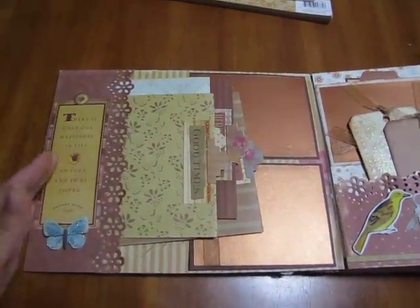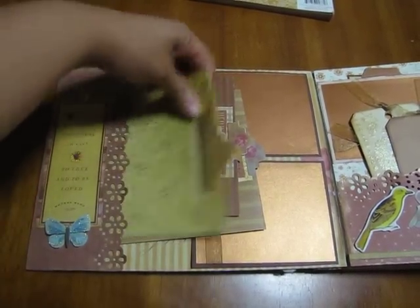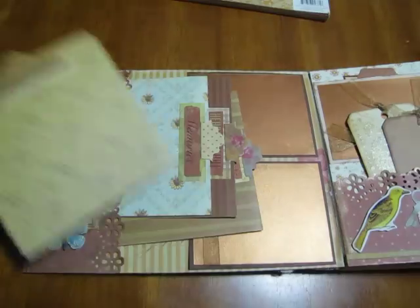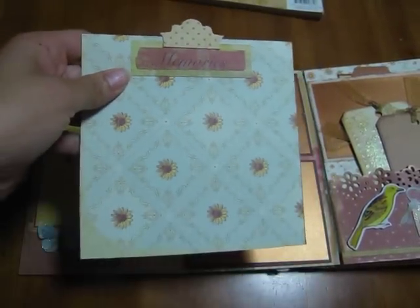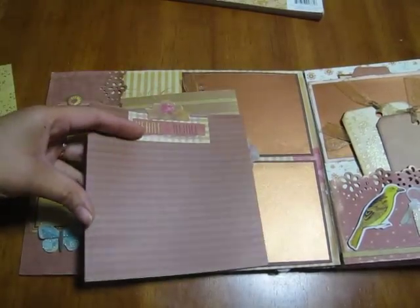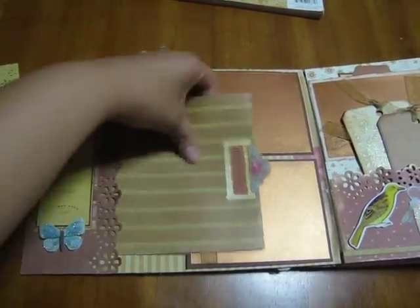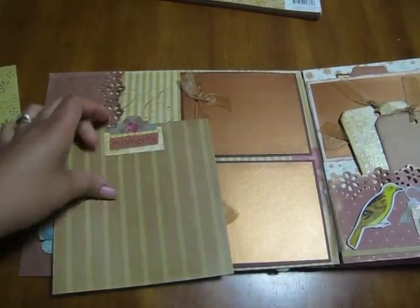There's a lot of room for pictures on the front tab — 'good times' — and it's just a picture book where you can put pictures in there. This one says 'memories,' and each one of these books flips up like so, so she can put various pictures.